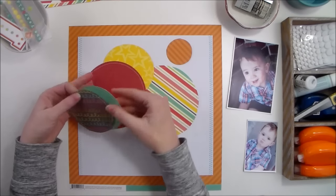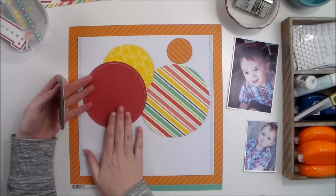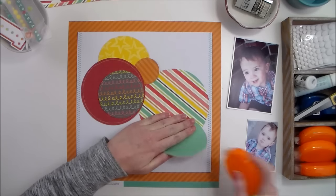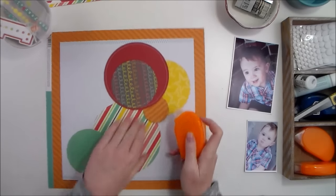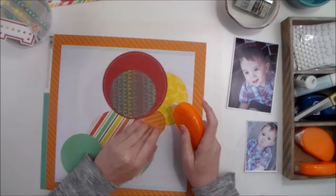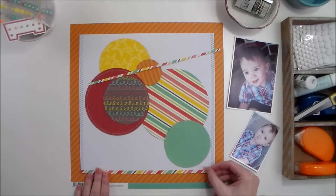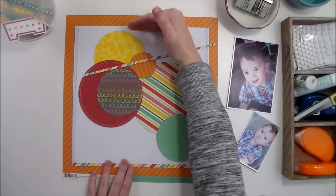I'm just placing the circles randomly, keeping in mind that I want my photos to go — the bigger one right here and the smaller one over here. I'll put a little bit of adhesive under each one and work my way around so each circle is adhered. Then I want to add just a little bit more pattern paper — two small strips of stripes — just to create another border to keep your eye in the middle of the page.